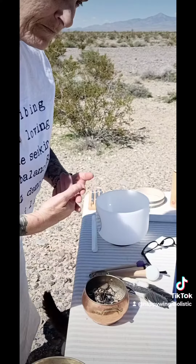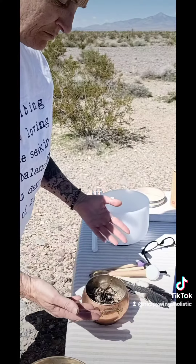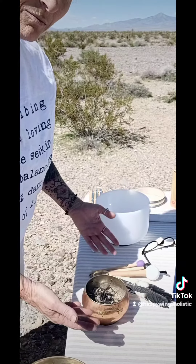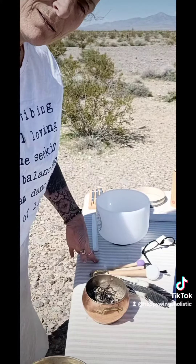and having only positive enter into your heart. So, whatever the blessing is, or the clearing is that you're trying to bring into your life, it can be done with these really simple sage ceremonies.